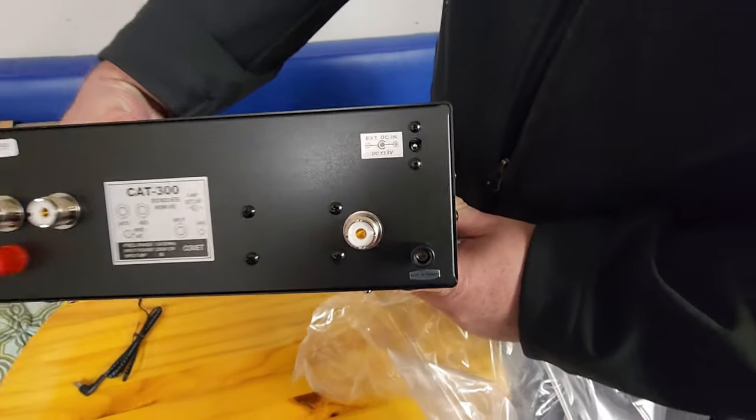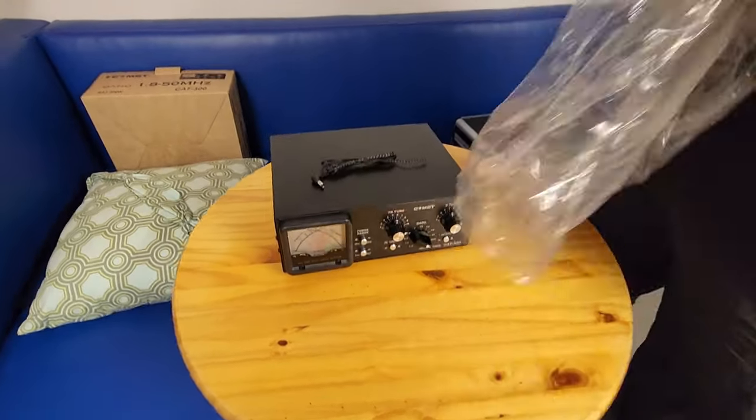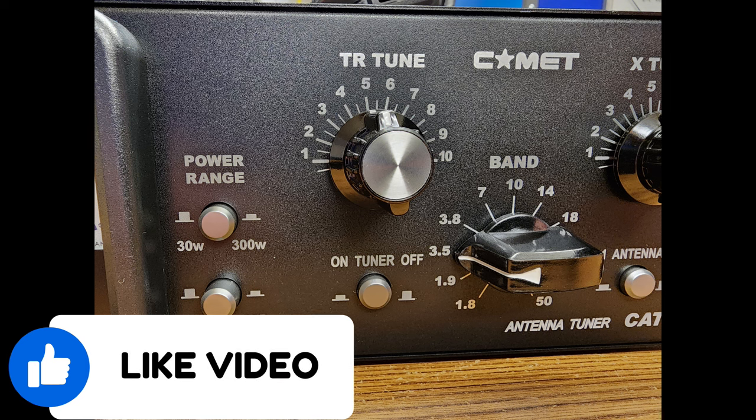There's a ground lug if you wanted to ground the unit. You can also see the 12-volt input in the top right corner. Now let's take a closer look at the knobs. The power range has a couple of press buttons — if the button is out, you want to keep your radio below 30 watts or less. They recommend in the directions to keep it around 10 watts during testing. It can be pressed in to handle up to 300 watts. You can also select average or PEP for your meter readings.